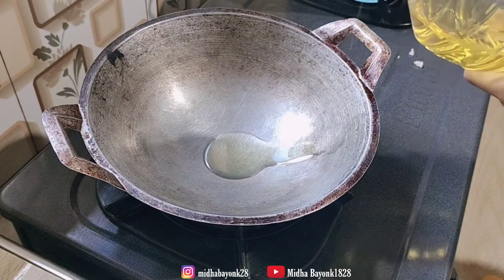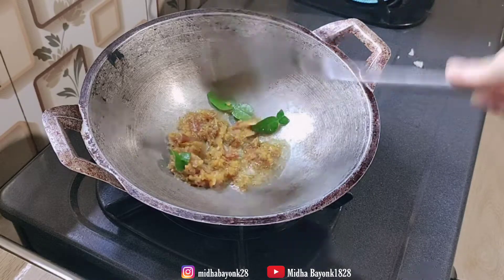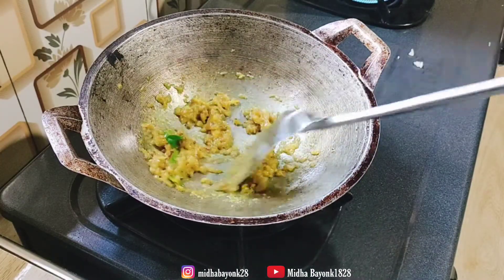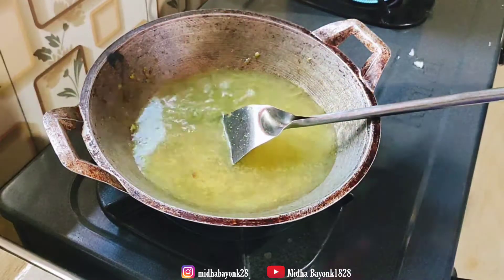Lanjut aku tumis bumbu yang udah aku ulek dan alusin tadi, dan aku juga gak lupa pakaiin daun jeruknya biar wangi. Aku numisnya bener-bener sampai matang dan wangi juga bumbunya. Setelah bumbunya wangi dan matang, aku langsung kasih air dan tunggu mendidih.